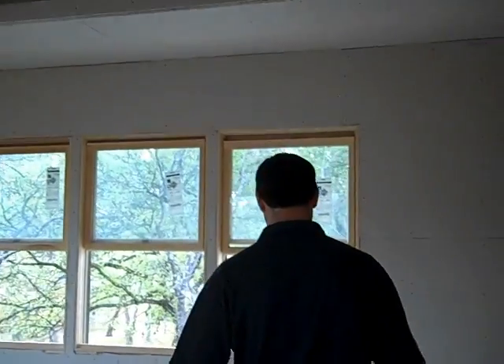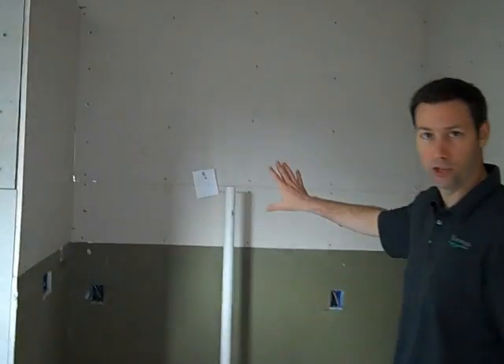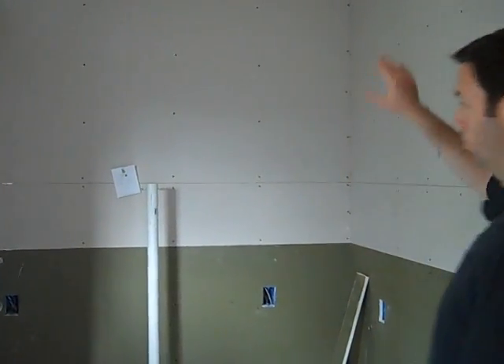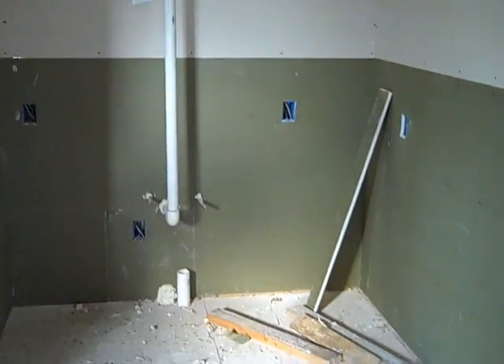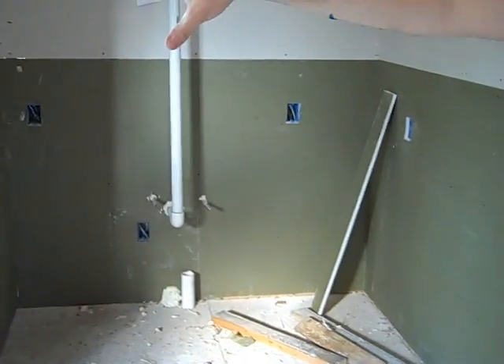This is the master bedroom of the house. We're walking into the master bath here. This wall here separates the master bath from one of their girls' bedrooms on the other side. There's going to be a vanity here, this is the master shower, and through this pocket door over here is the closet. We hung the sheetrock first and then we're going to do some special soundproofing on the other side.